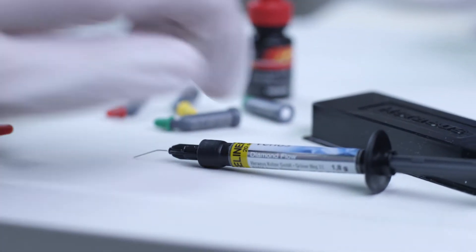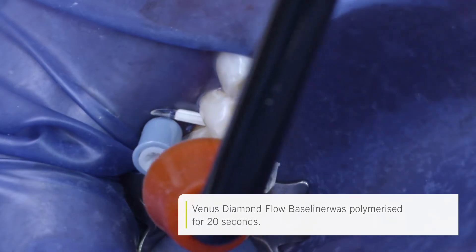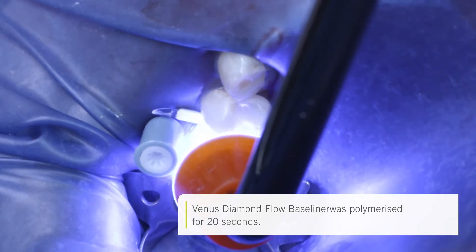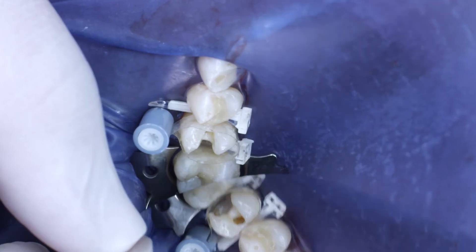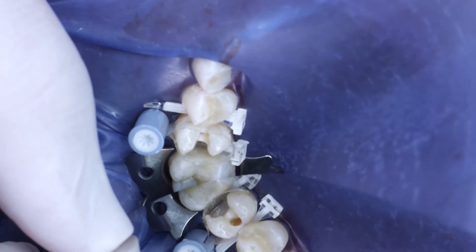I then applied Venus Diamond Flow in Shade Baseliner to the floor of the cavity. The advantage of Venus Diamond Flow Baseliner is that it can be very clearly distinguished from the residual tooth structure thanks to its opacity and white color. Particularly if a re-entry is required, the floor of the cavity can be clearly distinguished so that healthy tooth structures do not need to be removed unnecessarily.